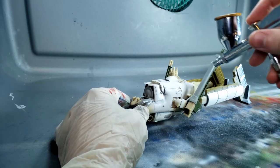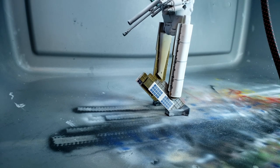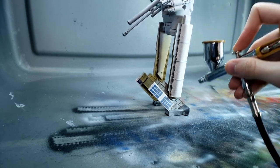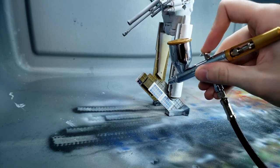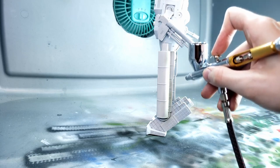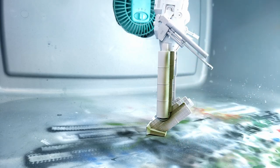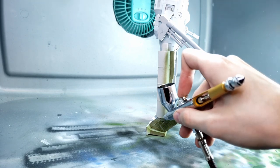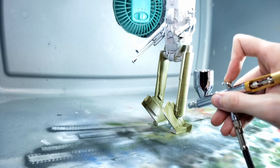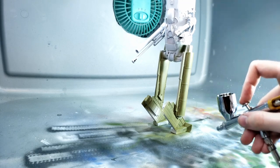Getting this mech all covered in primer was really important, especially when working with all of these separately and differently colored parts. The primer really helped unify everything as well as show any imperfections you couldn't see because of the different colors and finishes on all of the parts. Now that it's all nicely gray-primered, we're going to be spraying on some dark green Russian paint left over from my Object 279 build. I'm going to use a slightly different shade from the mech to the truck just to give everything a little variance and make the mech kind of pop out from the truck.